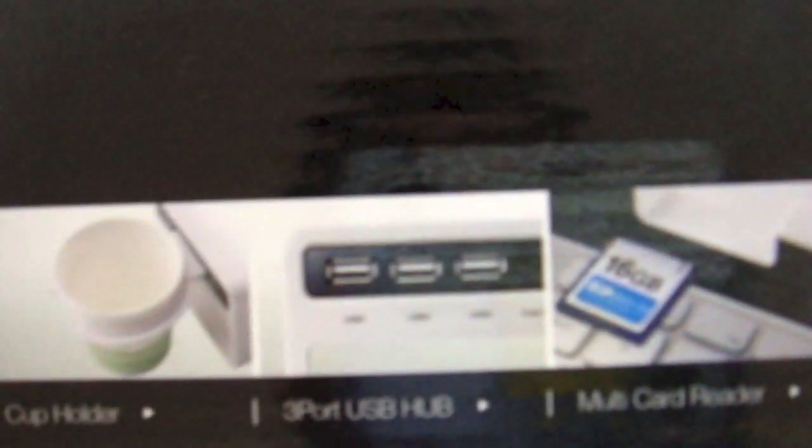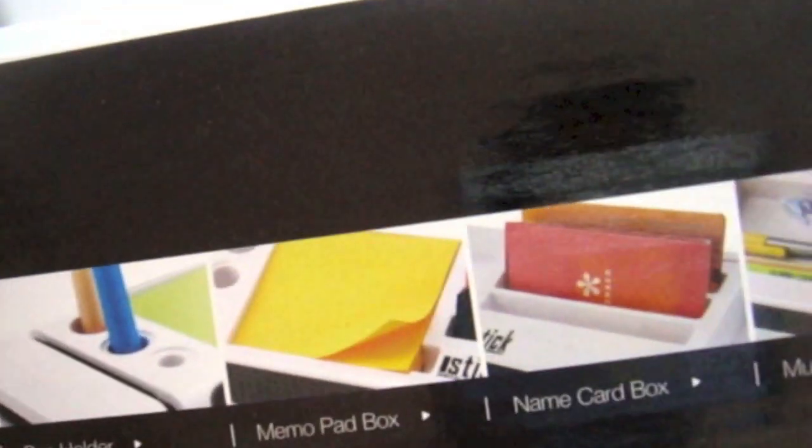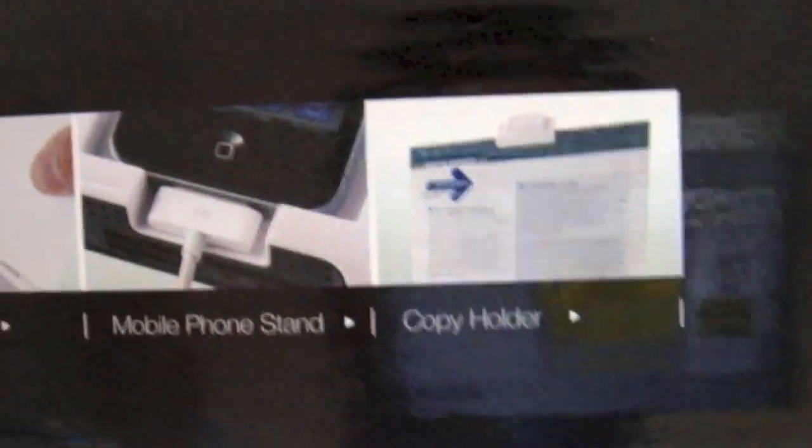Right, so it's a photo slot, a cup holder, a 3-port USB hub, a multi card reader, a pen holder, a notepad box, a name card box, a multi storage box, a letter opener, a mobile phone stand, and a copy holder. Okay, that's what it is.